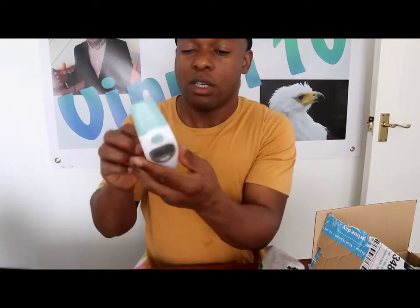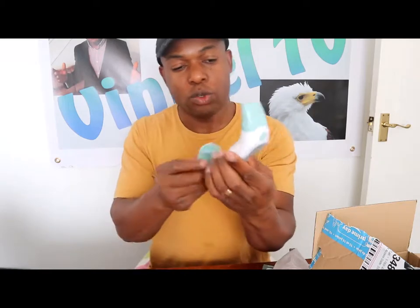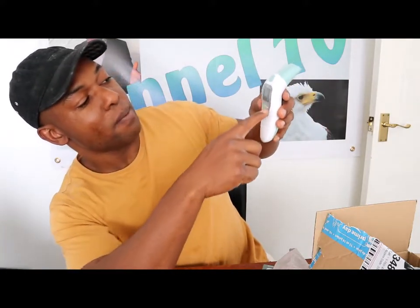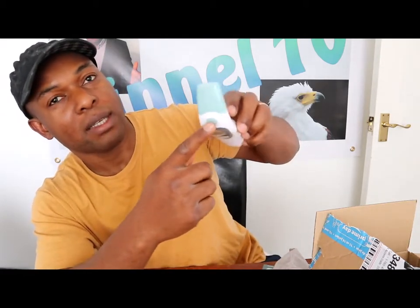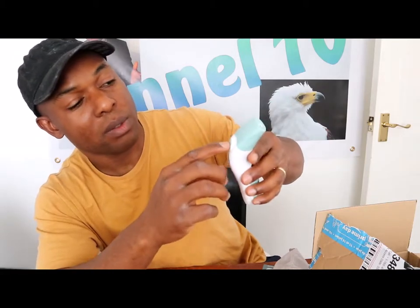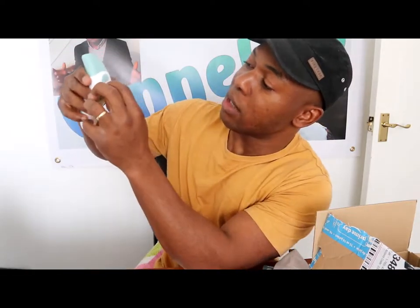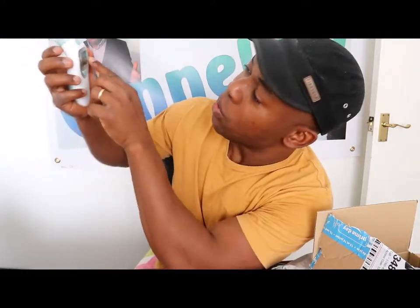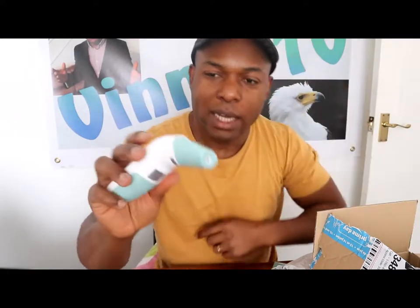Once you put the battery in, it will show you a display reading. Press the cover up and take this — this is the screen where you check the reading. The start button is here — press it and you'll see the reading. It shows 'Low' to start. Take off the plastic probe cover. It shows you a temperature of 36 degrees.